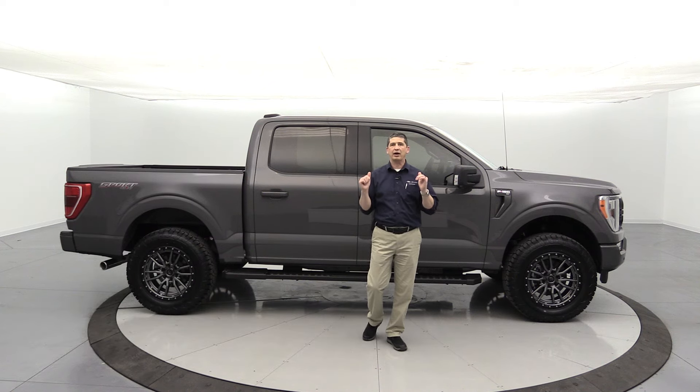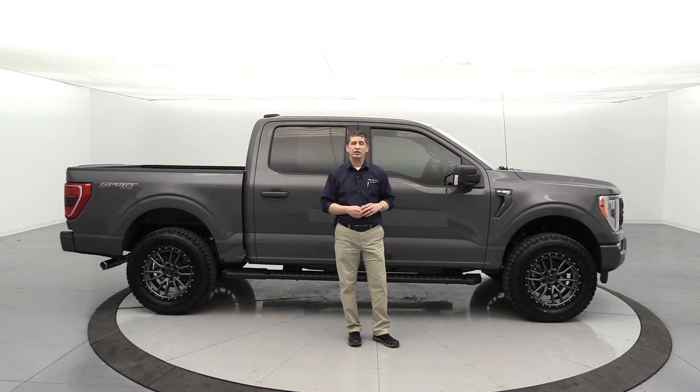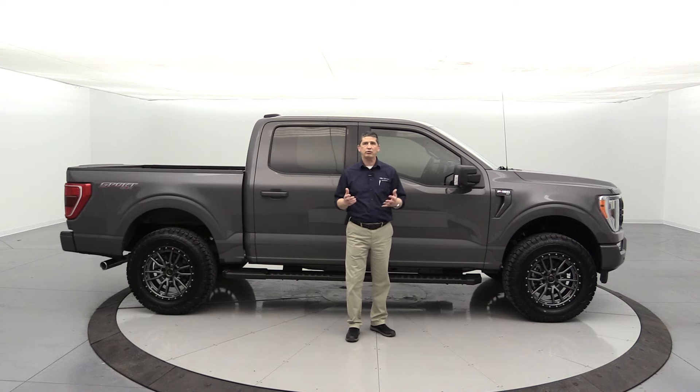This is one of our in-stock available units — this is not a sold unit, so this one is for sale right now. And of course we can always add this package to any of our other 2021 F-150 trucks that come in if you'd like this package put on it. So let's dive in.